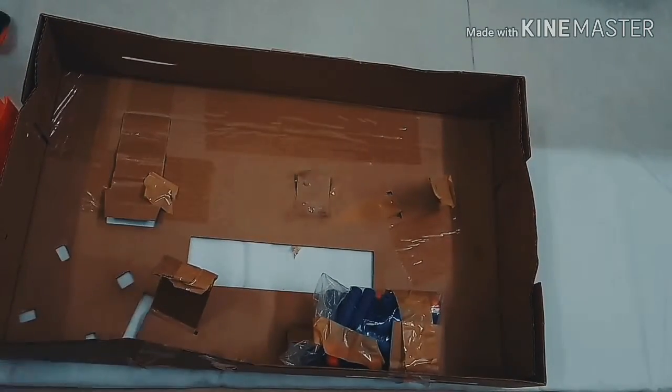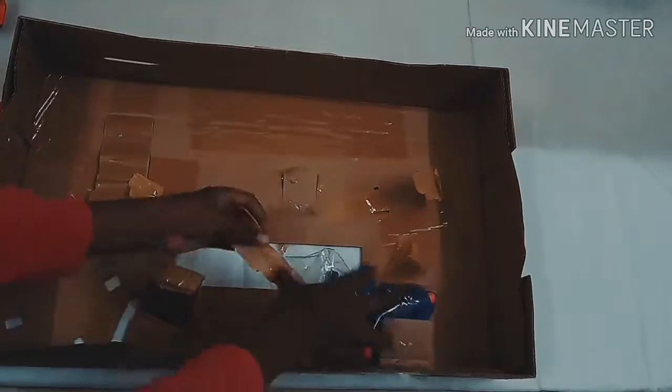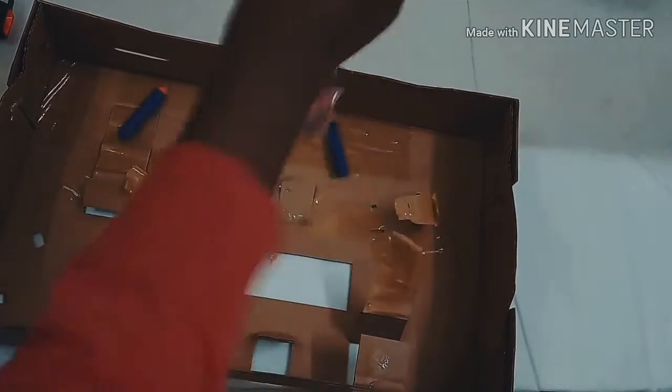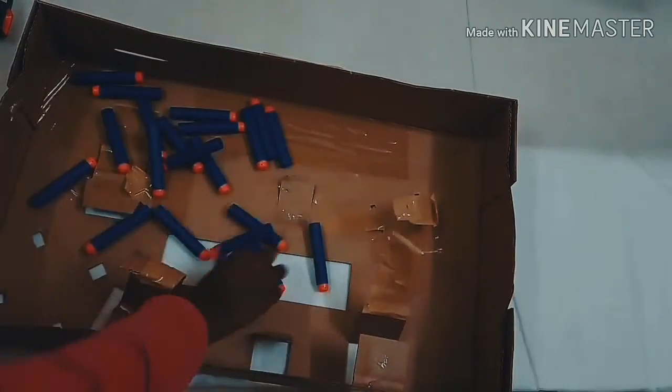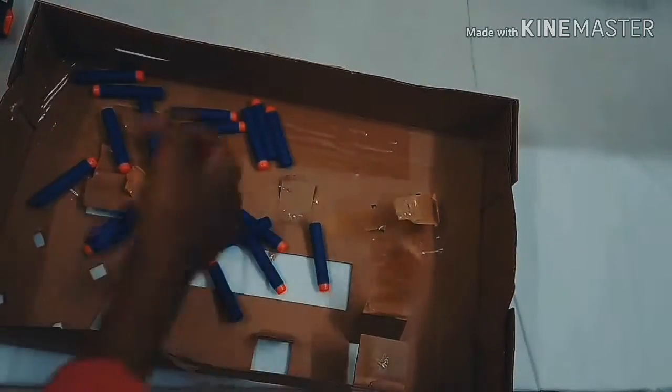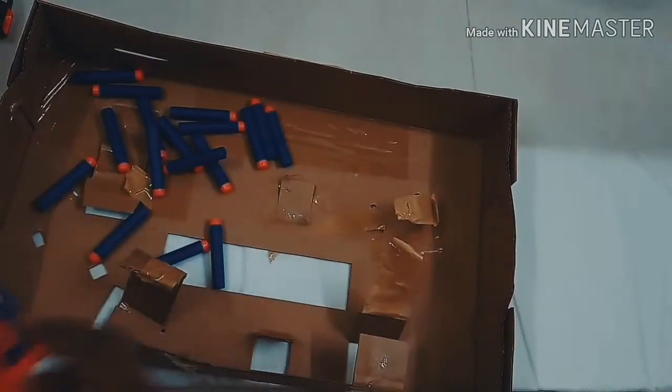This gun looks like the Mediator but it's very long. The Mediator is very fat. Now I'm gonna open the darts. These darts have a capacity of 24 to 25 darts. Make sure you have the blue darts, not the orange darts. So it cannot be jammed. These darts are very long.